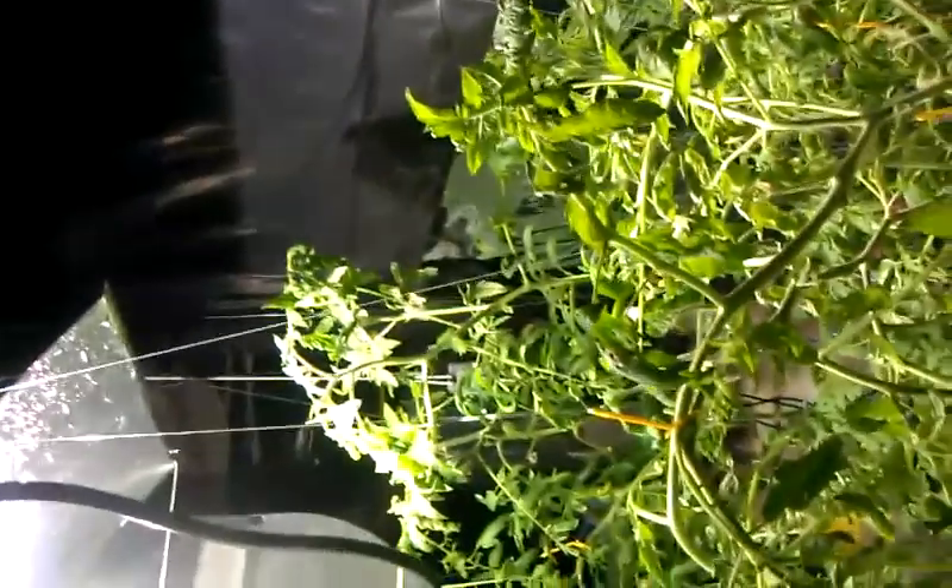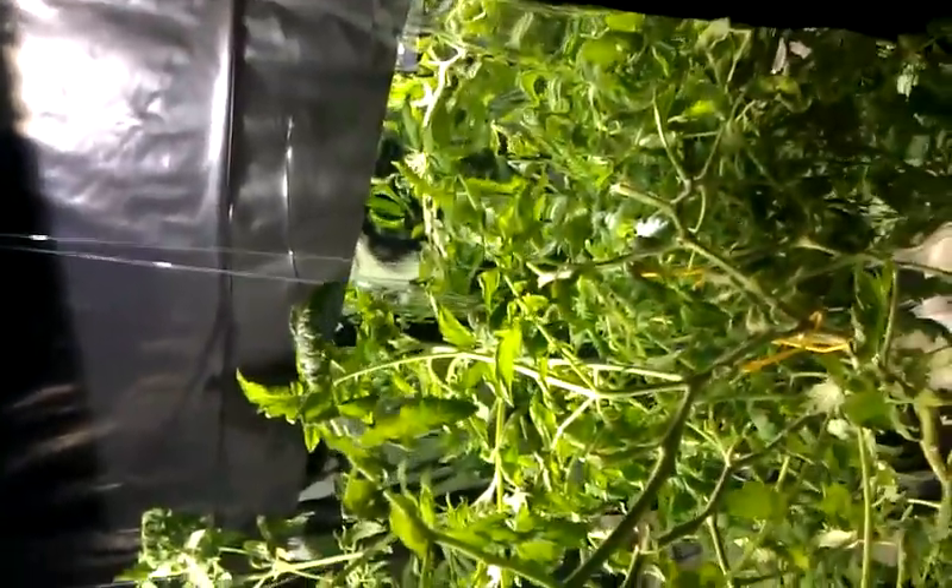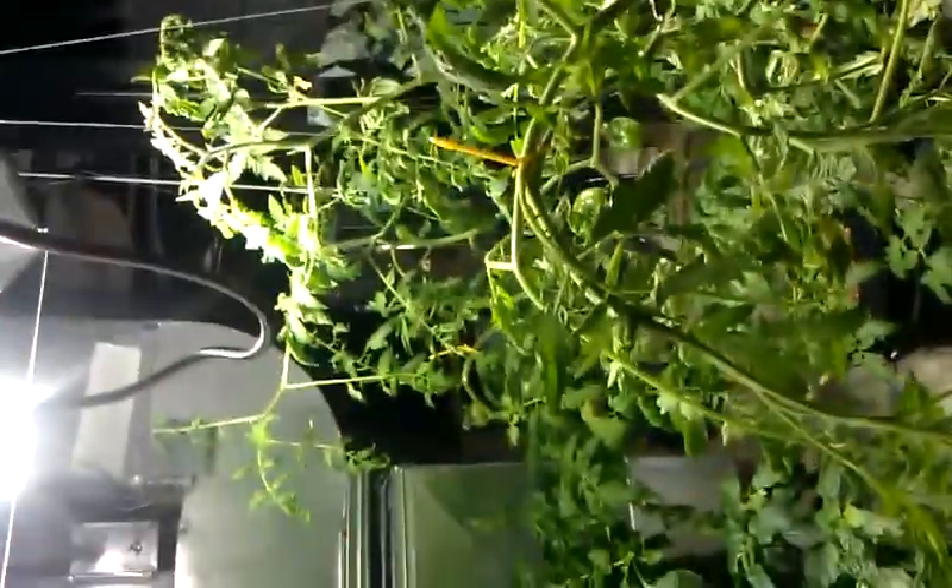A little bit of mylar, some five-gallon buckets — everything works pretty good. I suspend the tomatoes with these yo-yos. It's a drawstring nylon with a little hook on the end. Keeps them in whatever position I need to get the best light I can.